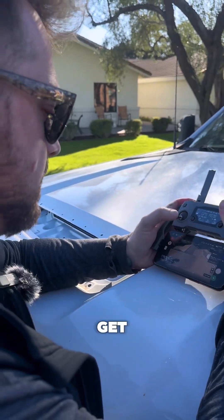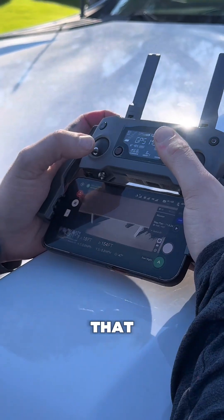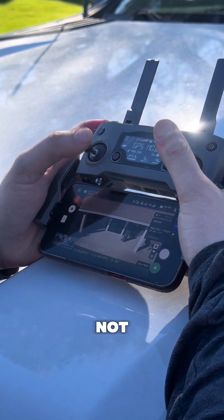Doing a little manual flight to get some of the details that we did not get while we were there.